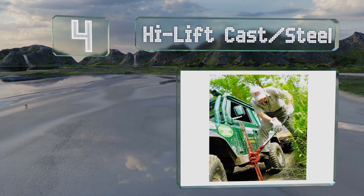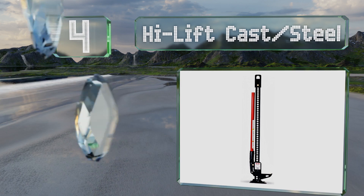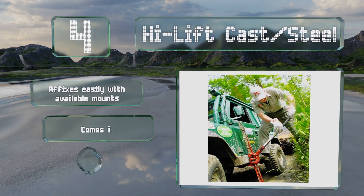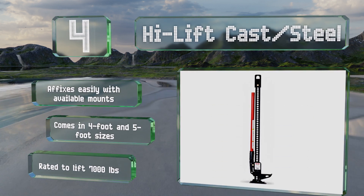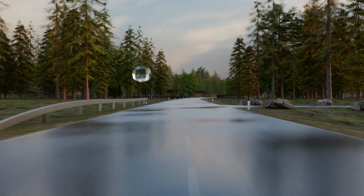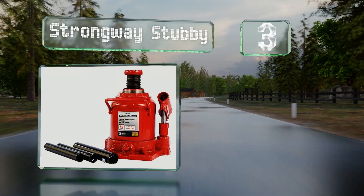Halfway up our list at number four, as the name suggests, the High Lift Cast Steel offers one of the greatest lift heights and has high-strength stamped steel parts in all the right places. It affixes easily with available mounts and comes in four and five-foot sizes. It's rated to lift 7,000 pounds.